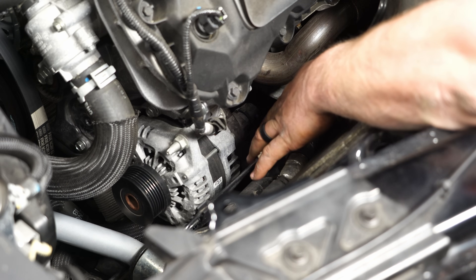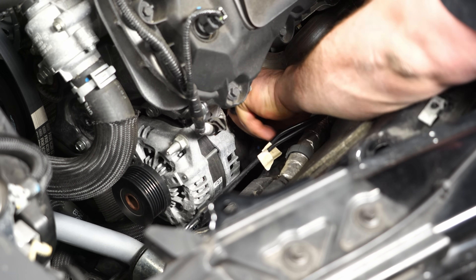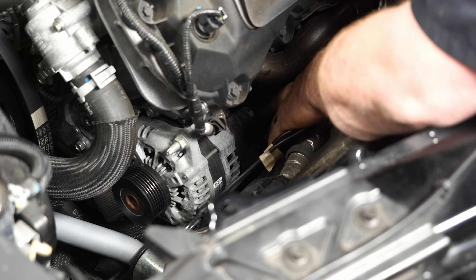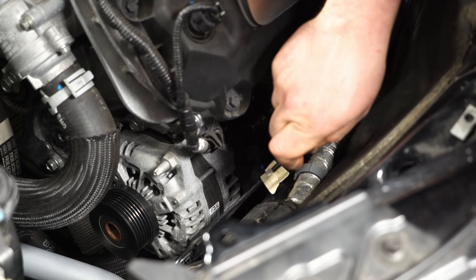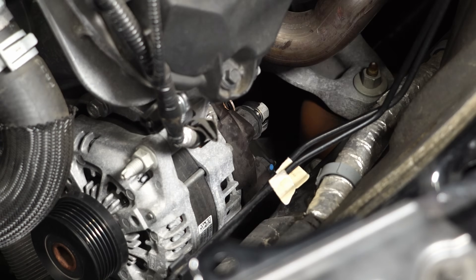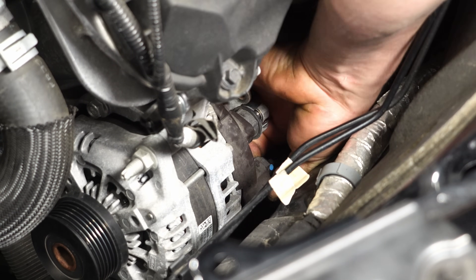We have to remove the two wires off the back of the alternator. There's a cover that slides over the power wire — just push on it and it pops right off. Remove the nut to get the power wire off. Then to get the plug off, there's a push clip — push on it and it slides right off.